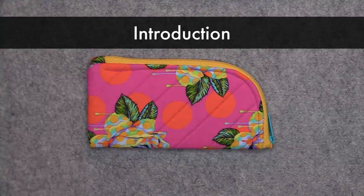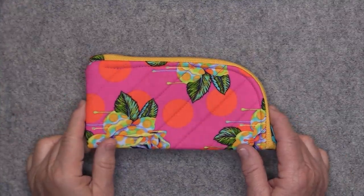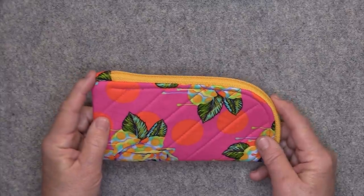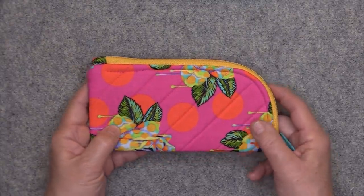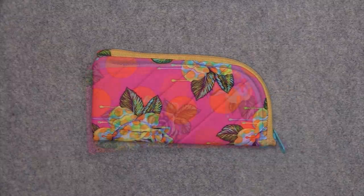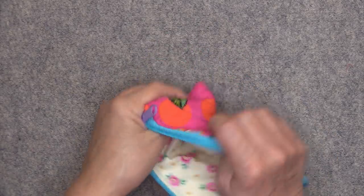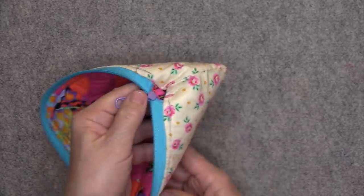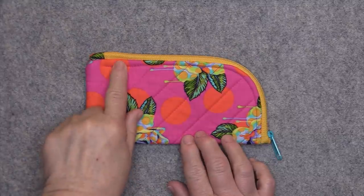First let's take a look at the pouch. It's made with 100% cotton quilting fabric for both the exterior and the interior. It has a continuous zipper on it and I did make it with a zipper tab at the end. I used Anti Soft and Stable to give it some nice padding — you can also use Palon Flex Foam. The case is also completely finished on the inside with no raw seams or bindings on the interior. The case is approximately seven and a half inches wide by three and a half inches tall.